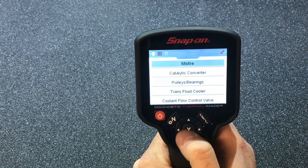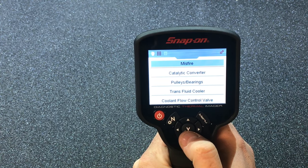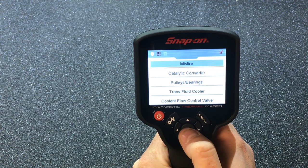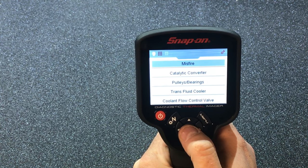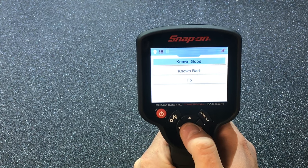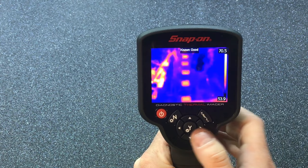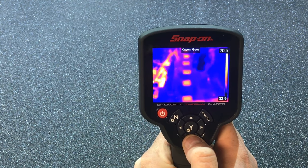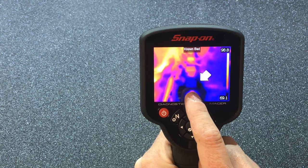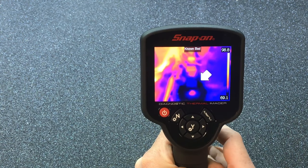Let's say you're trying to diagnose a misfire. Instead of hooking up the scanner, you click that — we're working on a misfire. We can check the coil; it tells you a known good one where they're all evenly temperatured. Then if we want to look at a known bad, you can see it's not hot, because electricity and sparking stuff creates heat.